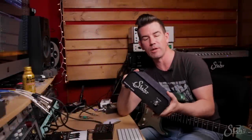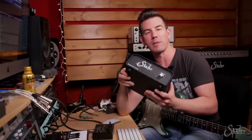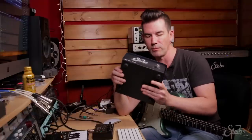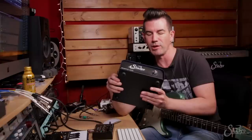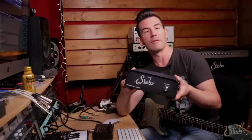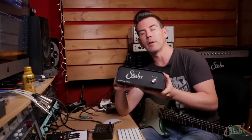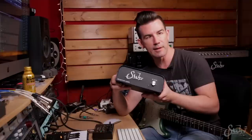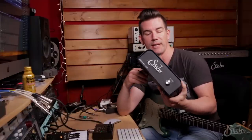Thanks for watching this video on the SUR Reactive Load. I hope I was able to answer any questions you might have about it. This is a terrific piece of gear that I've been using for going on four or five years now — it hasn't let me down. I love the work I've been able to do with this device, and I think it's a real boon for us guitar players. It just made recording exceptionally easy for me. If you've got any questions on the unit, go to sur.com — there's a customer support link there. Just click Contact Us, send them an email, and they'll get back to you.